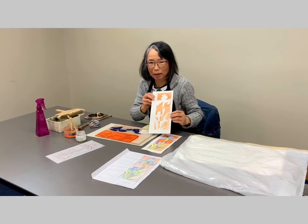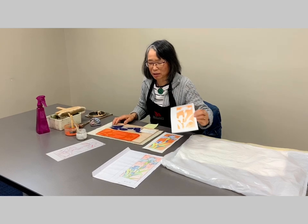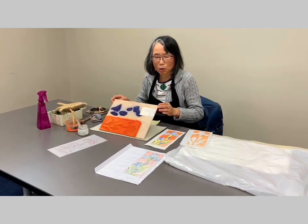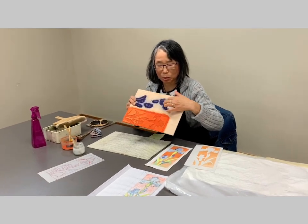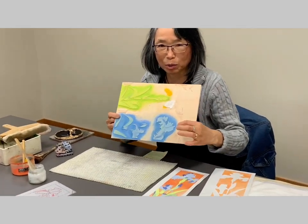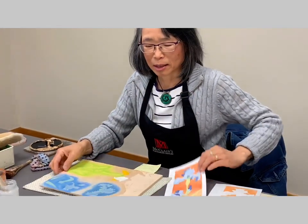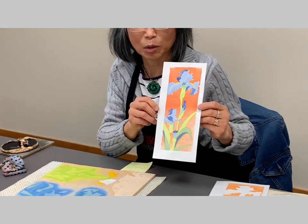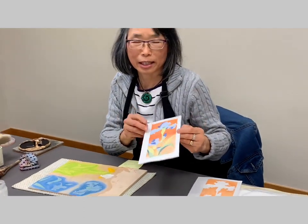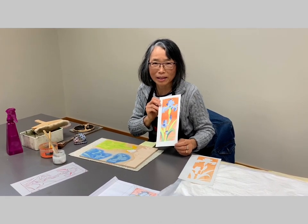I finished one color. This print actually uses four blocks — one color per block. Then the other colors are blue, light blue, and light green to finish the multi-color print. If you have any questions, please email me at nobukoyamasakimakudaka.